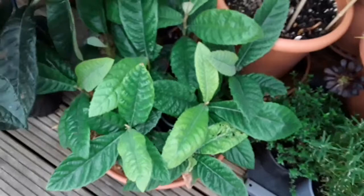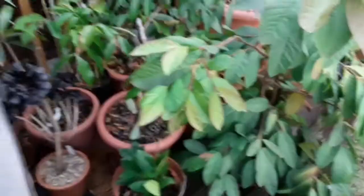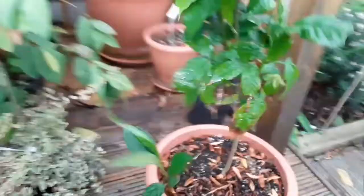These loquats were all grown from seed early in the summer so they've put on fabulous growth. It'll be a few years before they get to fruiting size, but they're pretty hardy and they can stay outside. I shouldn't have to bring them in unless it gets really really cold, in which case I might just give them some shelter.